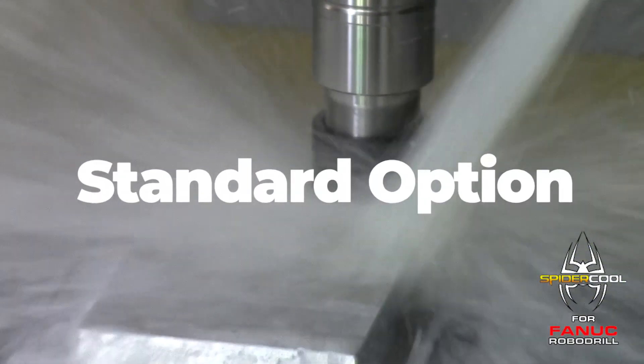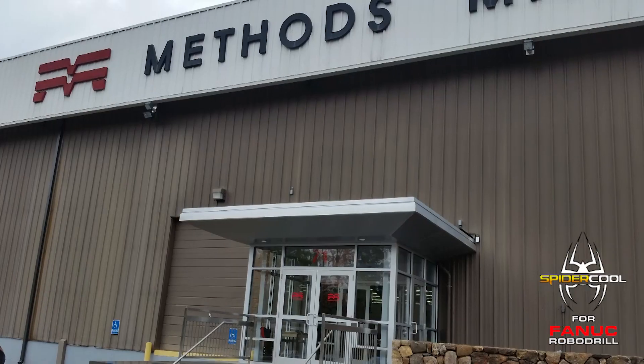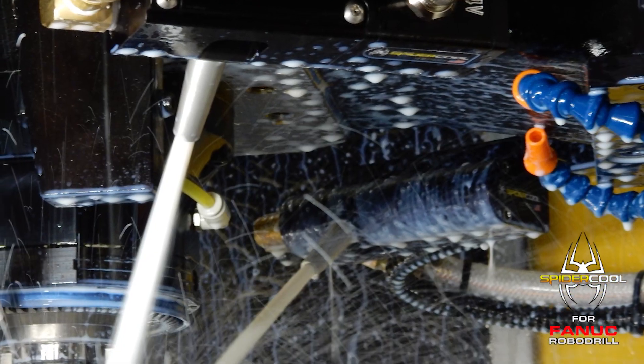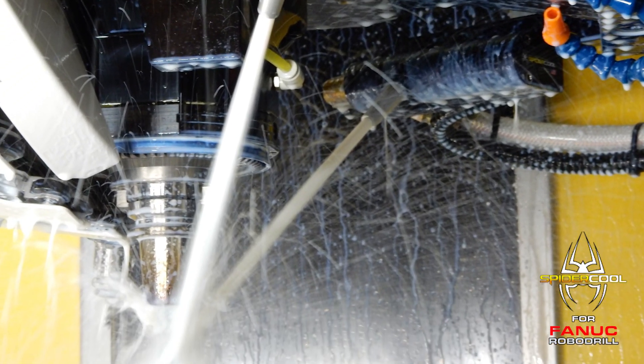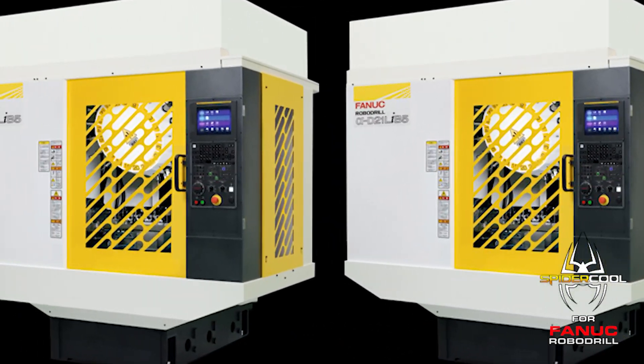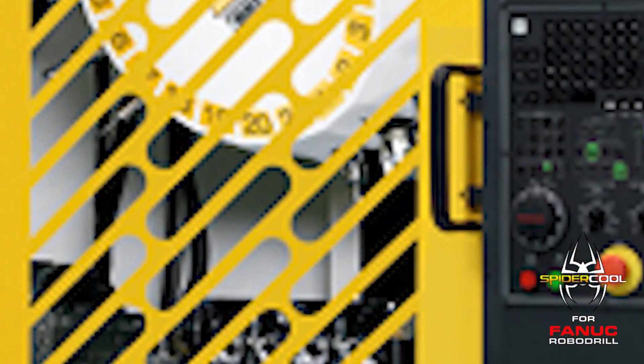SpyderCool is also available as a standard option on new RoboDrills purchased directly from Methods Machine Tools or any of their distributors. So in addition to adding SpyderCool to your existing machines, make sure to order the SpyderCool option on your next new RoboDrill.